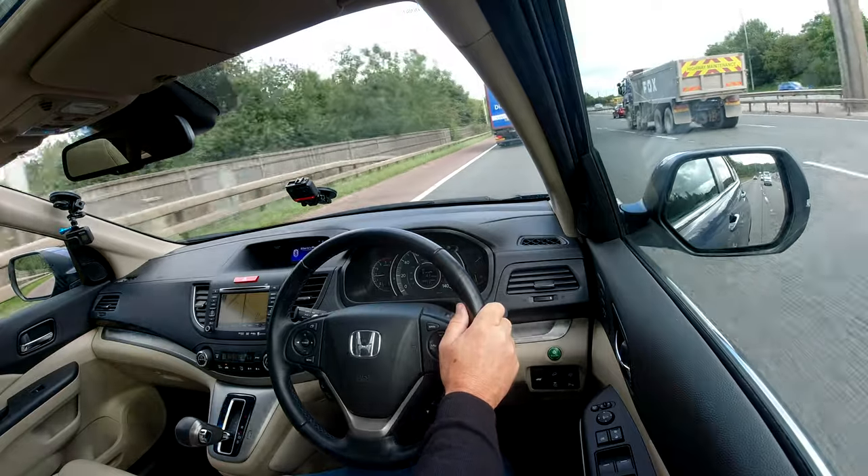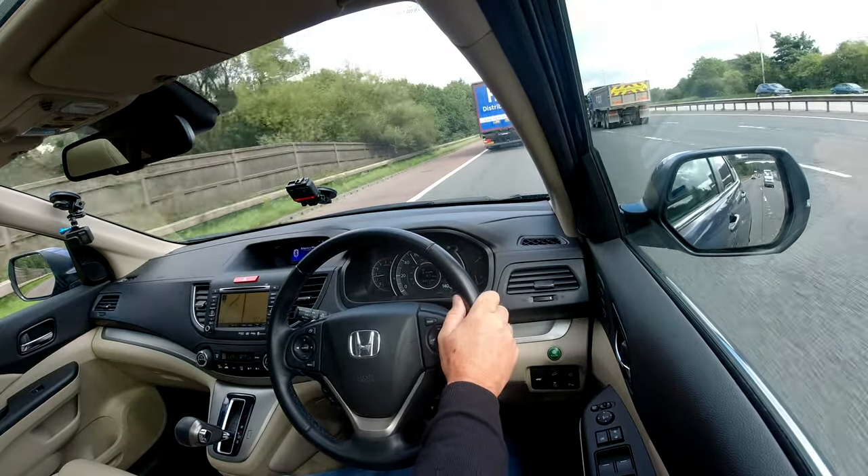I should have set the cruise control back there so we could have got up to 70 miles an hour, but it really is nice and quiet.